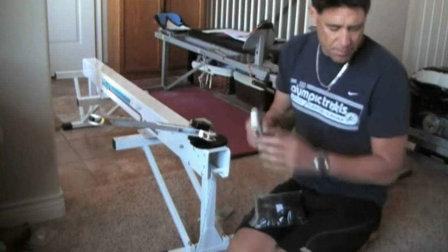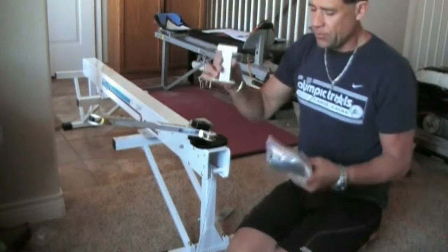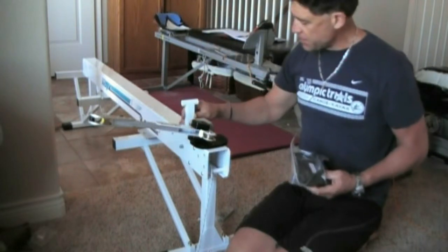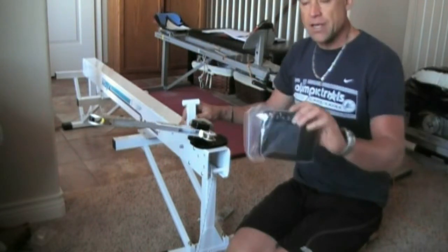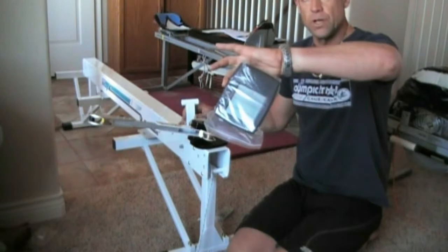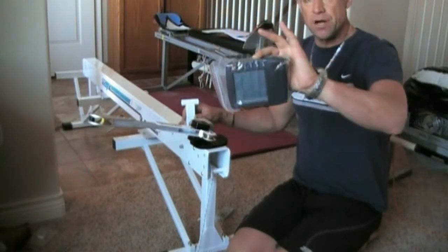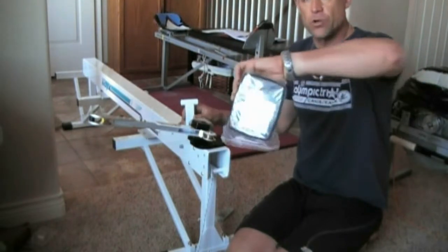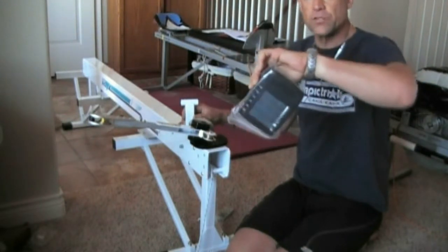Step 8: we're going to install simple attachments here, bolt it down, and put the console on. This console, in my opinion, makes a big difference to this device — it allows you to quantify and develop a reference point for your training.